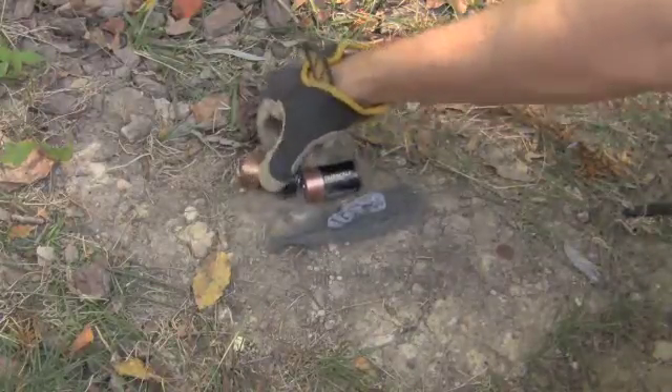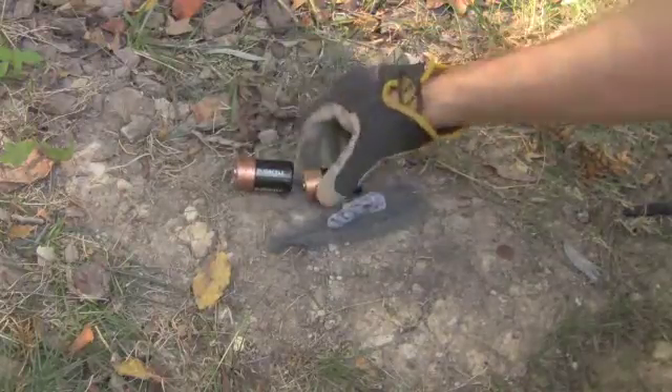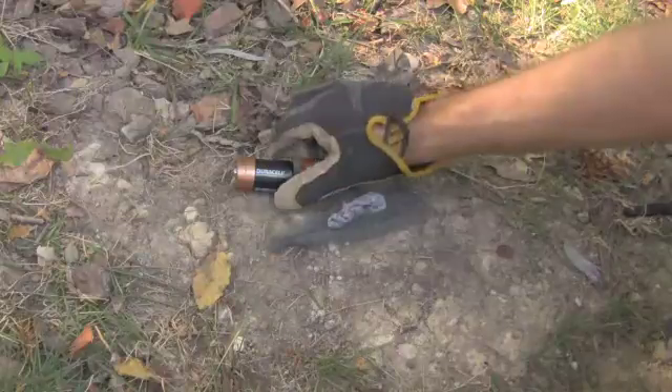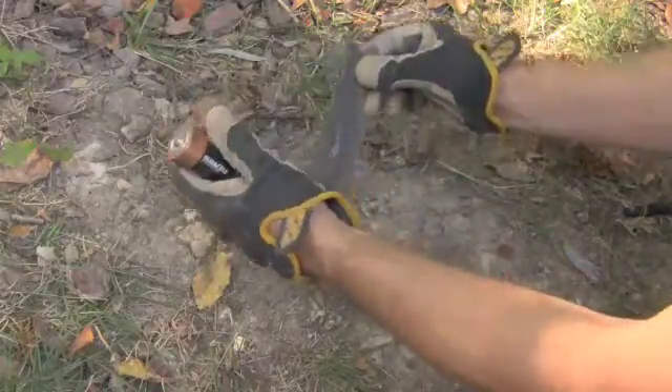In this case we're using two D-cell batteries. A car battery would work — any kind of battery that you can put together that's going to generate enough power, and it doesn't have to be much. A car battery is a little overkill, but if that's all you got.